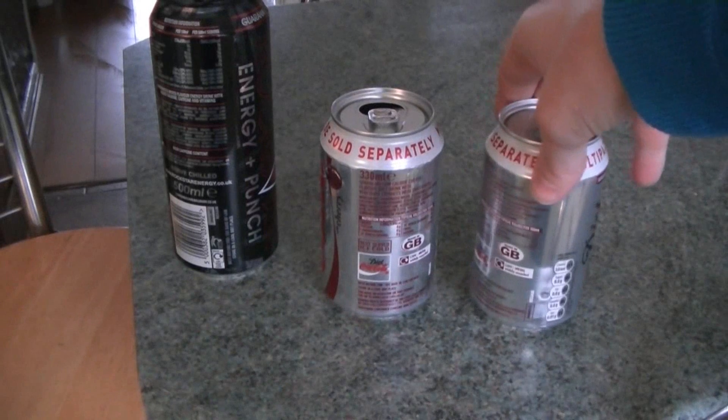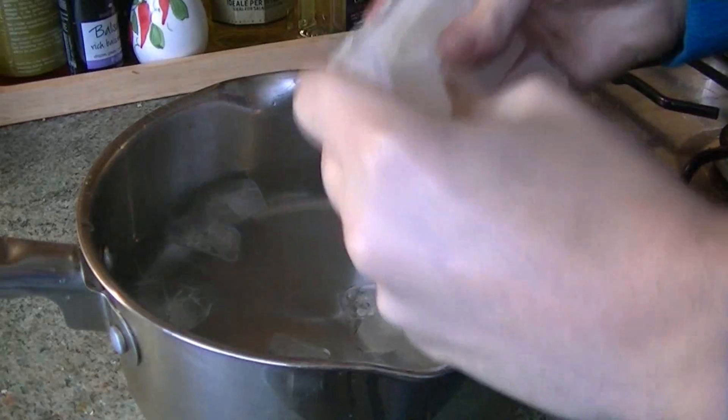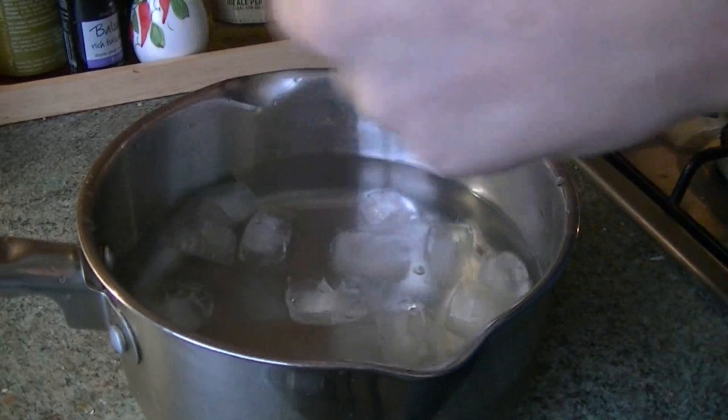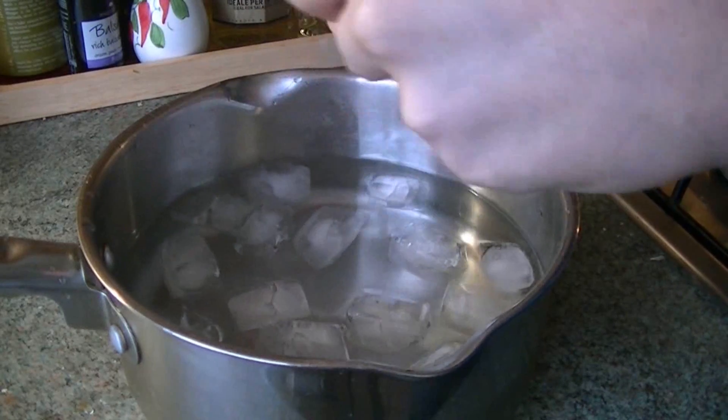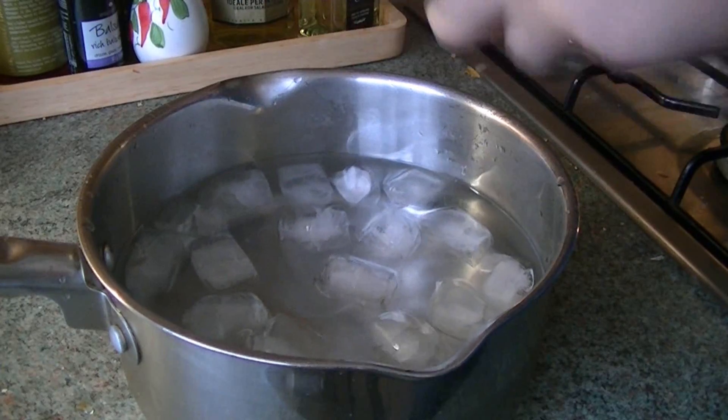Today we're going to crush these cans using the power of water. First of all, we're going to need some very cold water. I filled up this large pan with water and plenty of ice.